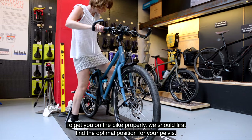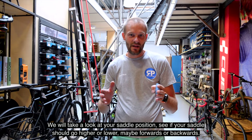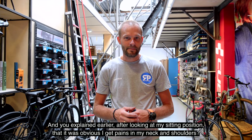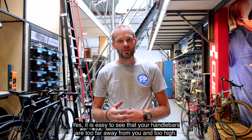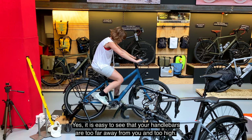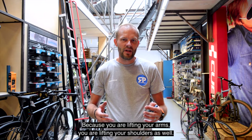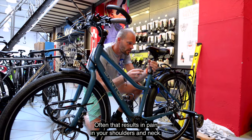Let's put your foot on the bike first. Let's see if it's a little bit higher or a bit more forward or back — checking the point of your upper leg. You told me it causes pain in your neck and shoulder. As you are now on the bike, you can see very clearly that the foot is very far away and also very high. The result is that you really have to pull your arms, and that pull always leads to tension in the shoulders, which causes pain in your shoulders and neck.